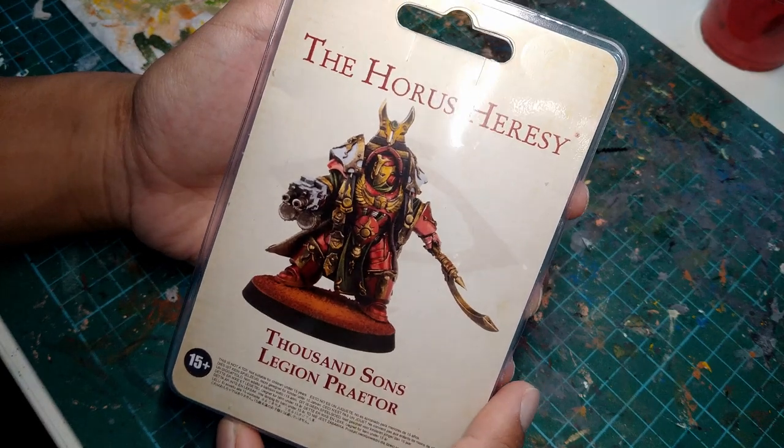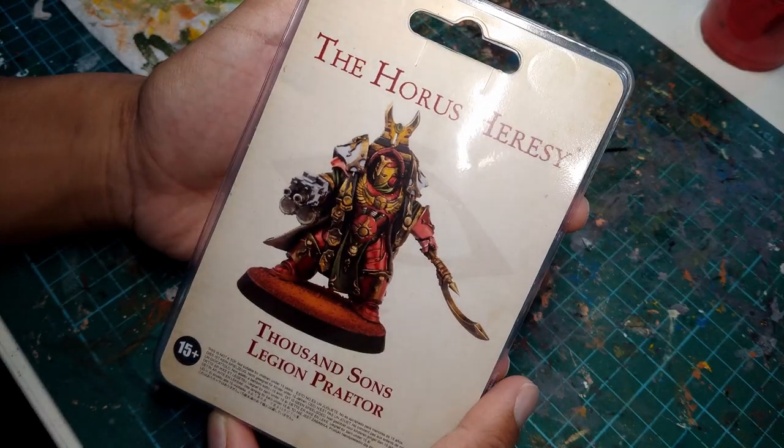Hey guys, it's Trevor again. So recently my friend Satya asked me to do a conversion for him for a Thousand Suns Sorcerer Lord in Terminator armor using this kit — a Horus Heresy Thousand Suns Legion Praetor.